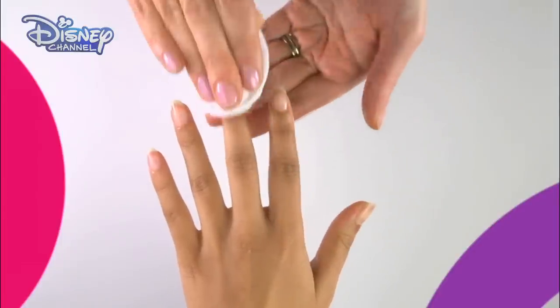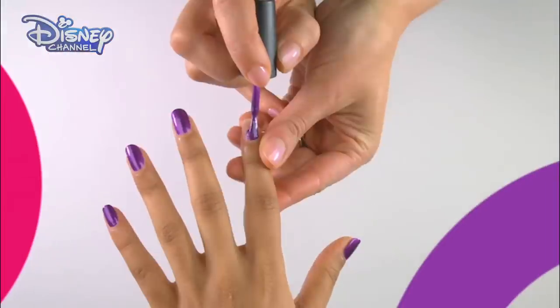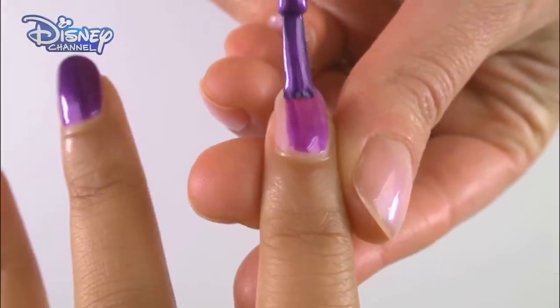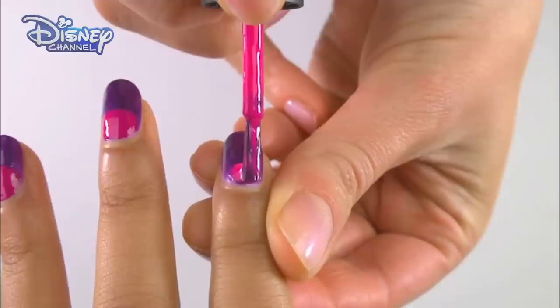First, clean the nail by using the nail polish remover. Paint the whole nail using the purple polish. Using the red polish, paint a half circle onto the bottom half of the nail.